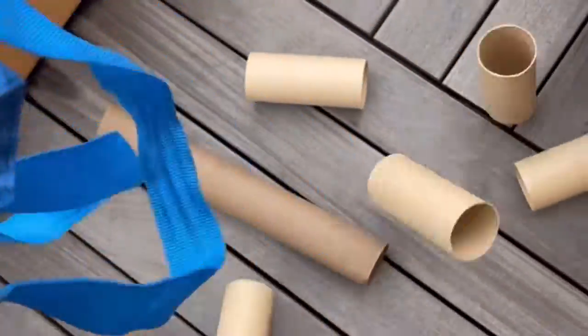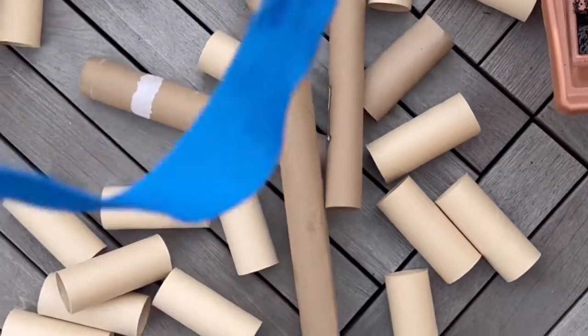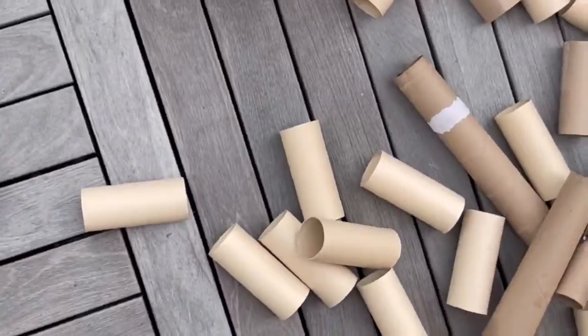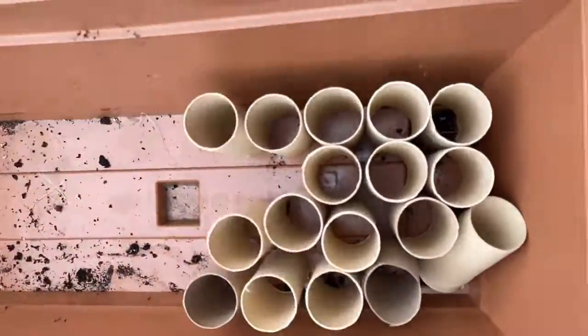After about three to four months of collecting our toilet paper rolls and paper towel rolls, this is what we have collected — a nice amount of rolls. I'm going to stack these inside of this planter to see what it looks like, and then we're gonna fill it with dirt.